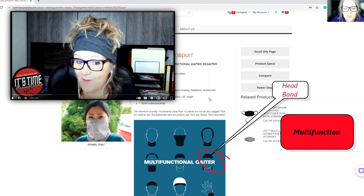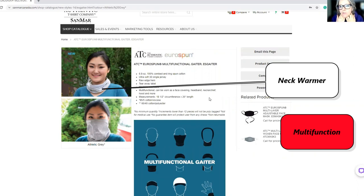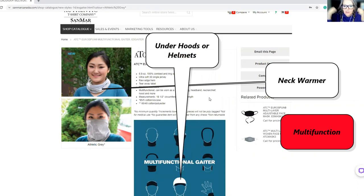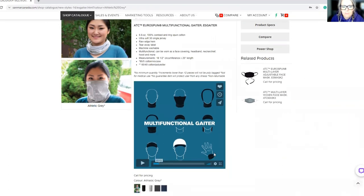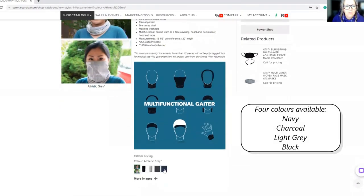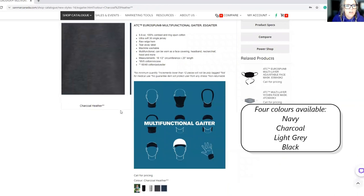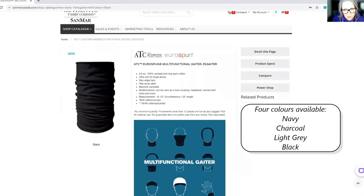I look pretty badass, I might say. You can wear it as a neckerchief around your neck to keep yourself warm in these horrible winters, and also underneath a hood — some people actually wear them underneath helmets as well. It's multifunctional, even a wristband. So there are four colors available: navy, charcoal, light gray, and black — fully stocked.